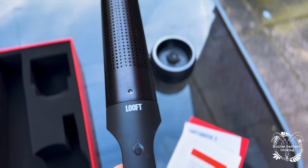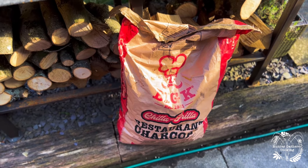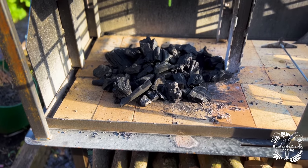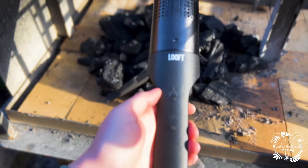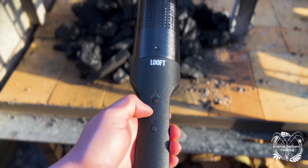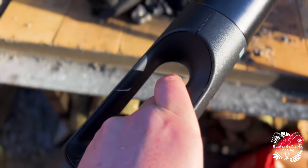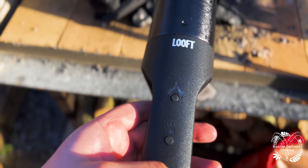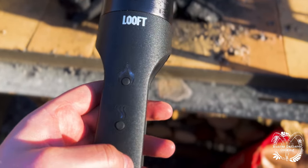So what I've got is some normal charcoal — restaurant grade — all set up and waiting to go. No fire lighters other than this little beauty. Let's turn it on. There's a little trigger switch on this side, so you hold that and it powers on, and then you hit the ignition.